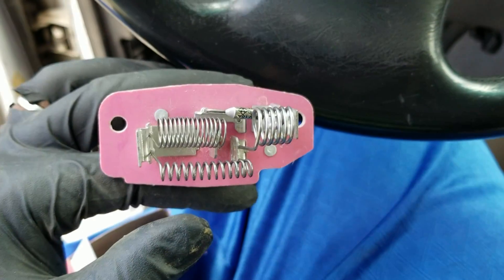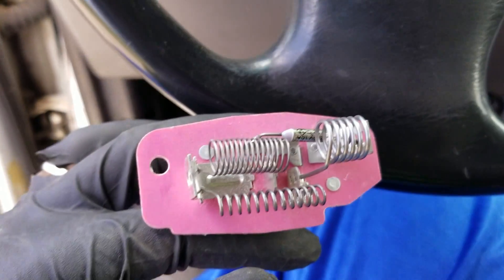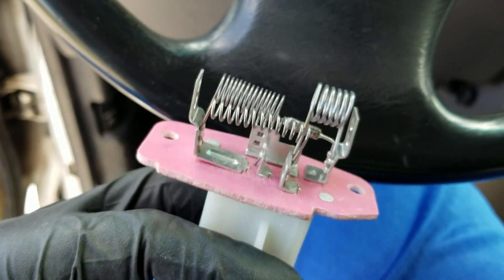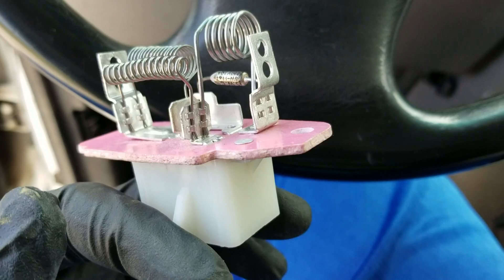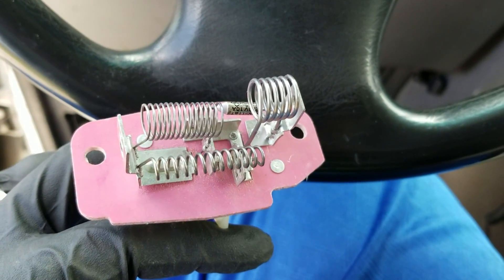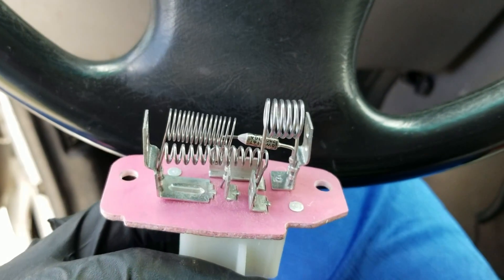I have a problem with my AC control not working. What was happening was that I wasn't getting any fan at all, so I went and bought a new resistor. This is what controls your fan speed, but since I wasn't getting any fan at all, I decided to go ahead and try to replace it and see if this would actually work to get my fan back going.